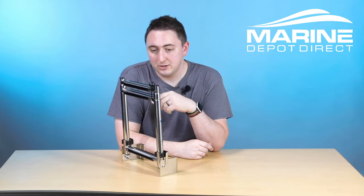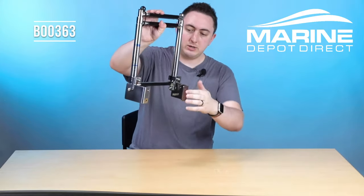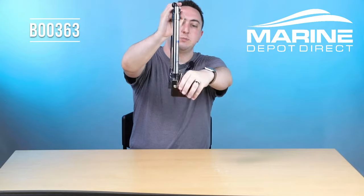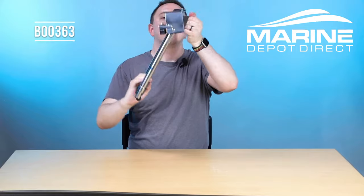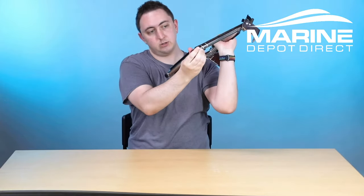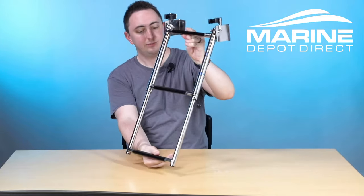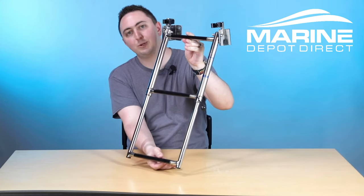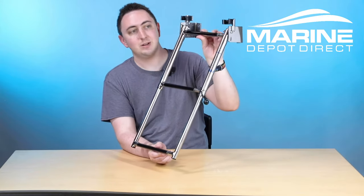Here's our next version of transom ladder. This is actually how it looks stowed — it's mounted into this area right there. When you're ready to deploy it, you just pop it out of these nice little nylon clamps. They're good and sturdy, and it is stowed with a little bungee cord as well. It pops down right there at a nice comfortable angle. We do have a couple of different step variations of this, so you can pick whichever one you'd like. This is our three-step model.